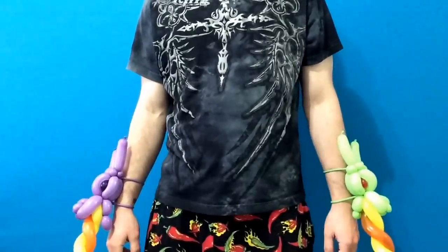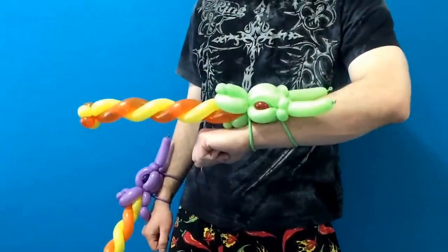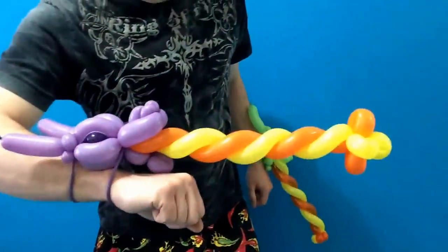Hello, this is Sage, the Balloon Sage, and I'm ready to teach you one of the best boys balloon bracelets you are ever going to see.